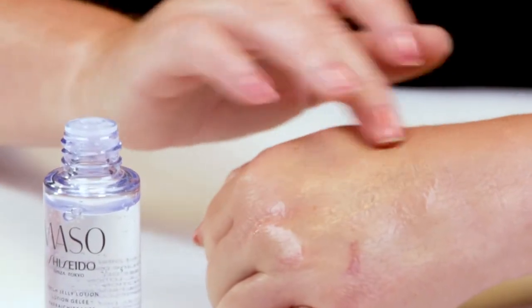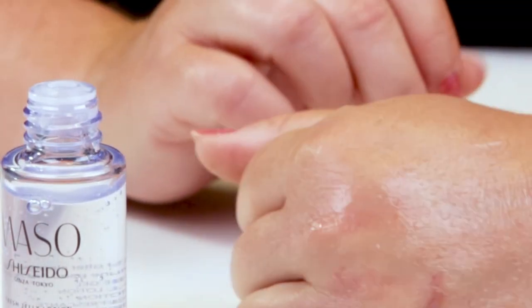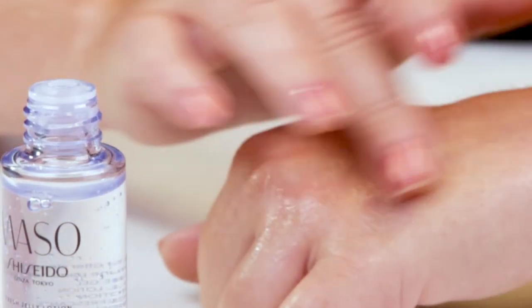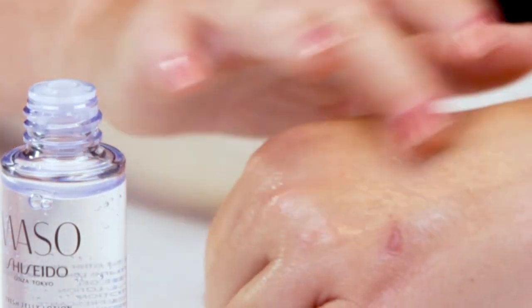It's kind of in that realm of things. It's got a different texture to it — it's not really a liquid, but it's not really a gel. But it definitely does feel nice when you apply it to your skin, and it definitely feels like it's moisturizing your skin.